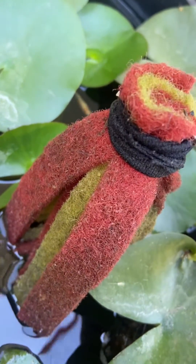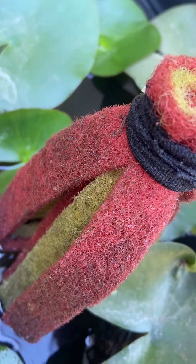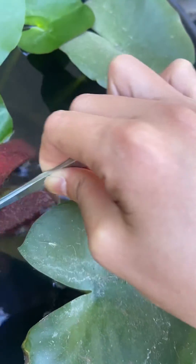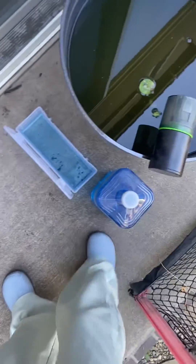Every one to two days I'll come here and collect the eggs. You can see one right there. I use a tweezer to collect them so I don't contaminate them with my hand germs. Afterwards, I'll drip a couple drops of methylene blue into a large water bottle to make the water kind of bluish, and then I put the eggs in there.